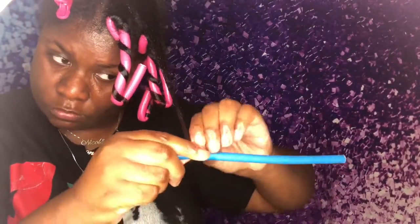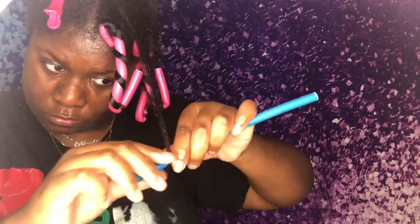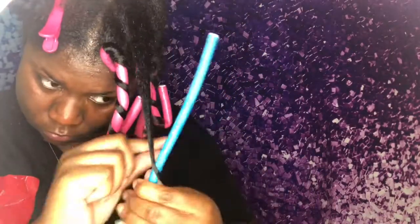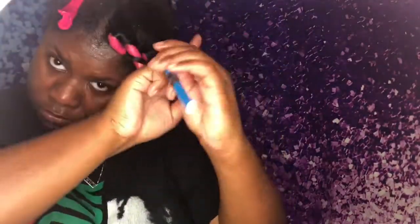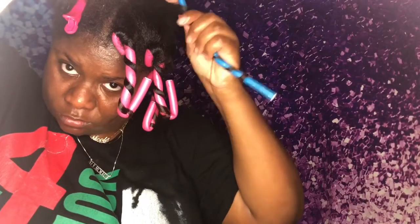I took this blue flexi rod because it was a little smaller than the pink one and put it on a piece of hair in the top section that was smaller than the other pieces. I kind of want this style to last for at least a week, because sleeping in these is not pleasant at all — I think these are worse than Bantu knots to sleep in.